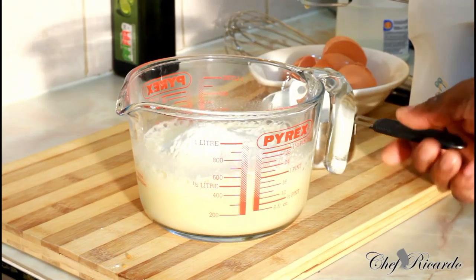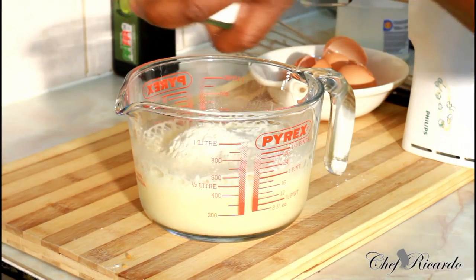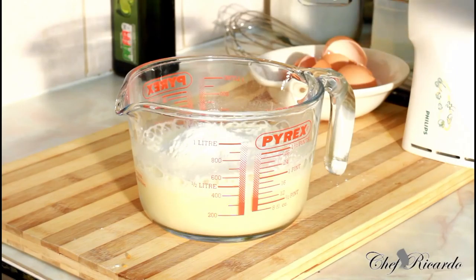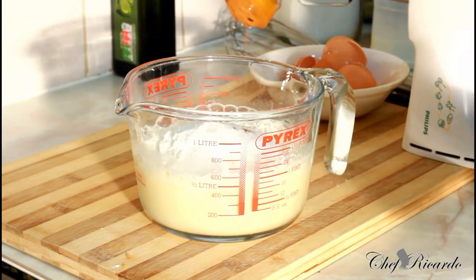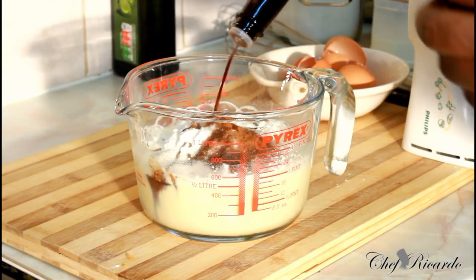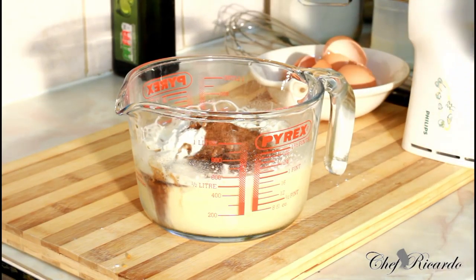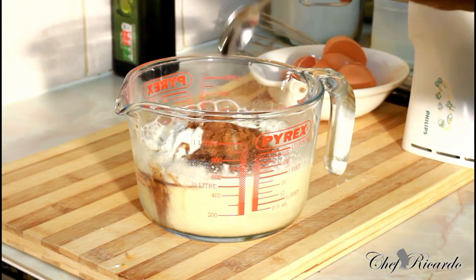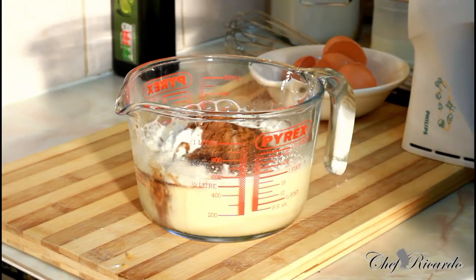And also sugar — using a quarter cup of sugar. Cinnamon — that's a pinch of cinnamon. Vanilla essence — just a pinch of vanilla essence. Ground nutmeg — just a pinch. And also mixed spice — a pinch of mixed spice. And just a pinch of salt.